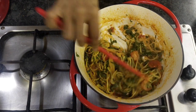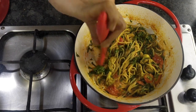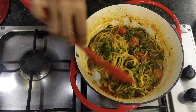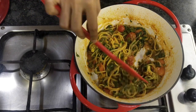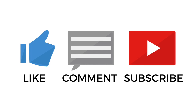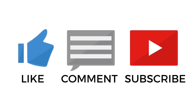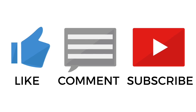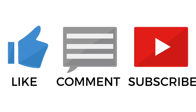My pasta here with all the veggies — whatever is available at your home — is ready. Do like the video, leave a comment, and subscribe to my channel and hit the bell icon to get notifications of my future videos. Thank you for watching.